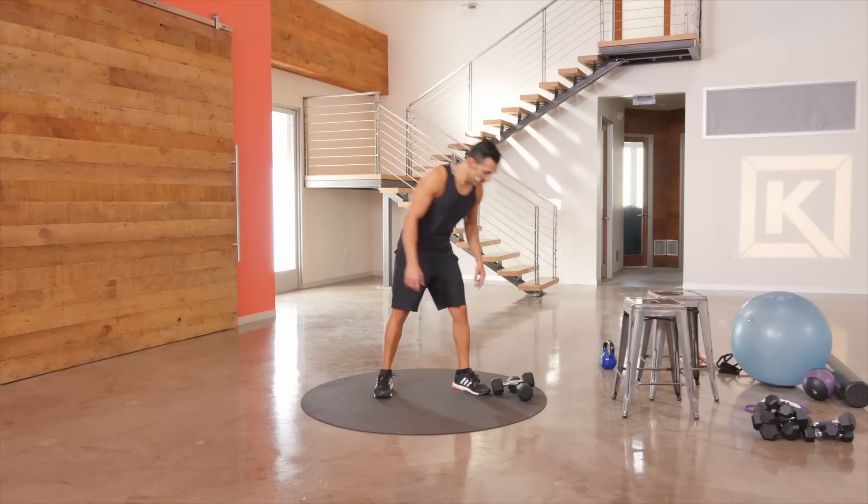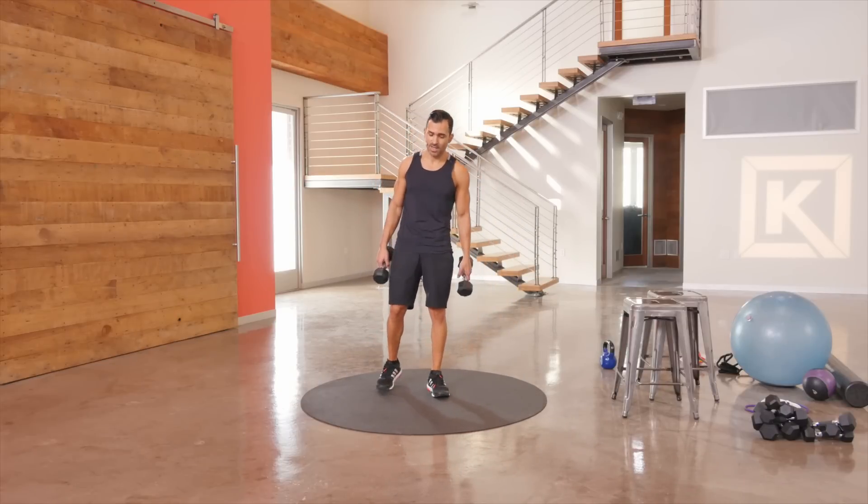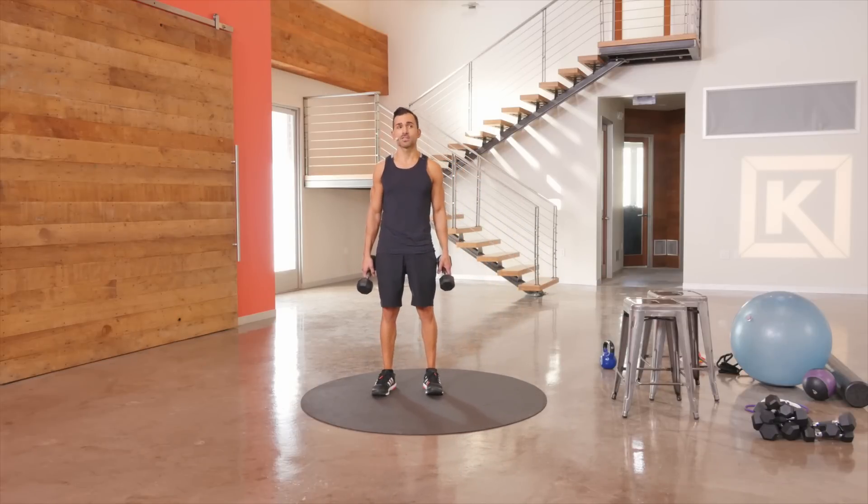Hey guys, stay home, get fit. Time to dust off those hand weights — pick them up, dust them off, make sure they're heavy. We're going to do some hand weighted exercises today. Four exercises, starting with the most basic of exercises: a squat.